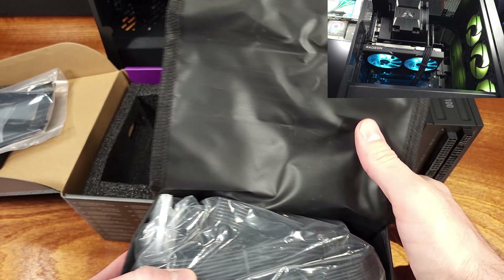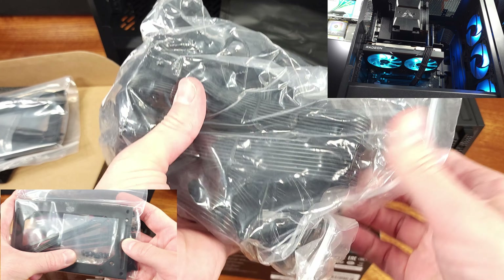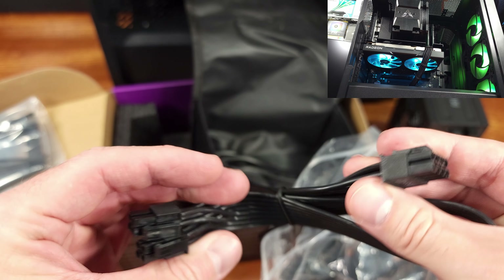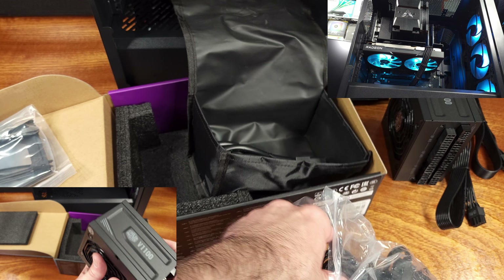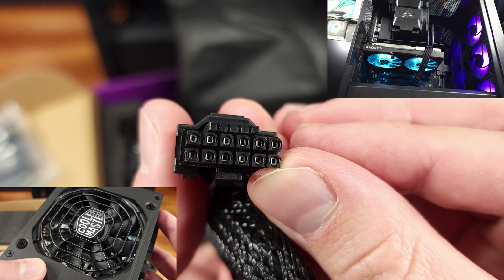Now, in my build here, I don't actually have an SFX setup to install this power supply in, but luckily the power supply actually comes with an ATX to SFX mounting bracket. I like that they included this, and it actually seems to be a pretty decent thickness and quality. The PSU housing seems solid to me, and I think it looks pretty good even if you don't have a PSU shroud.